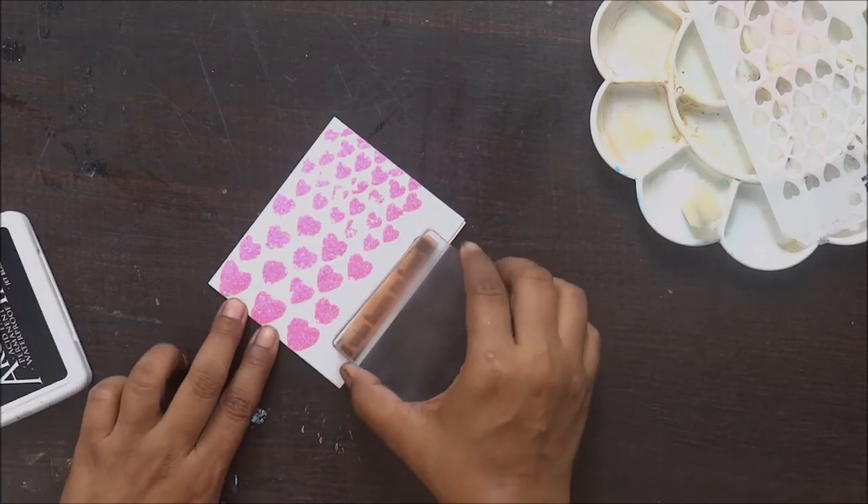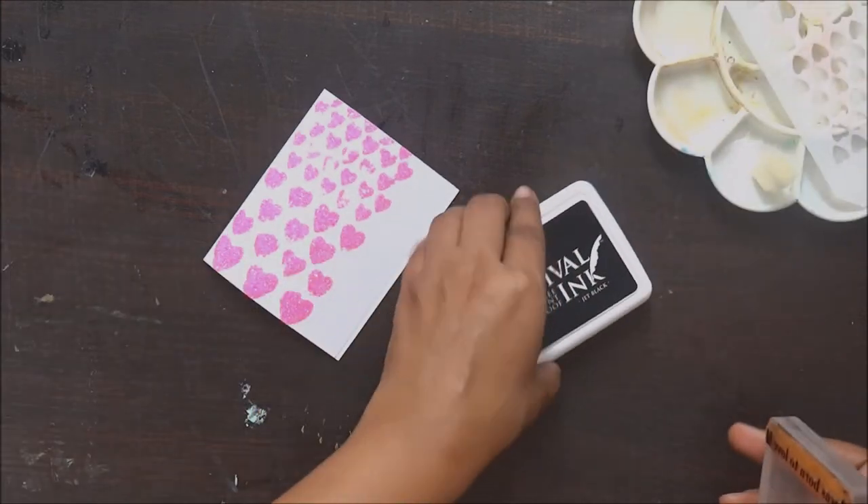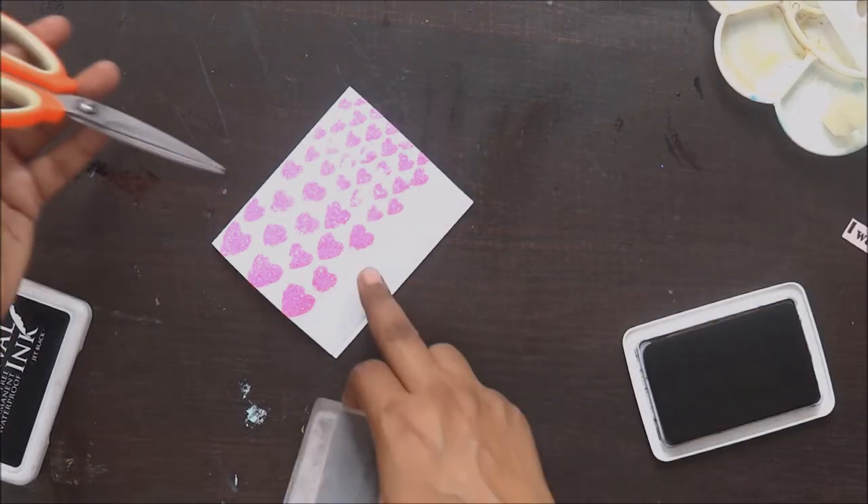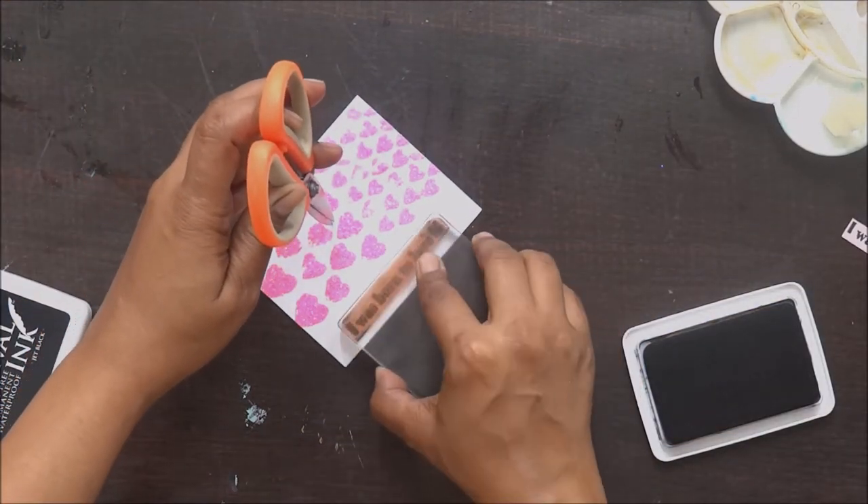Now on the sides I am going to do the stamping work. When I was doing the stamping I did not realize, but my ink pad was drying a little and somehow I could not get a good stamped image.